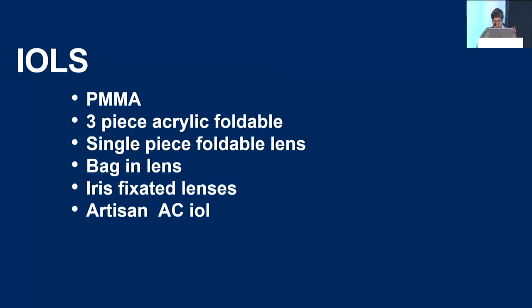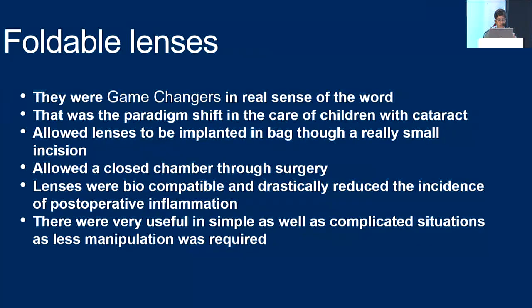IOLs — any of these lenses can be used. PMMA lenses are perfectly safe; three-piece and single-piece acrylic foldable lenses have really changed the game. Bag-in-the-lens is not yet available in India, and for iris-fixated lenses and Artisan IOLs, we have somewhat less evidence that they work well in children, but they are increasingly being used in those with poor capsular support. Foldable single-piece IOLs allow a fairly closed chamber without leak and allow safe lens placement through smaller incisions, with less manipulation and inflammation almost down to zero.